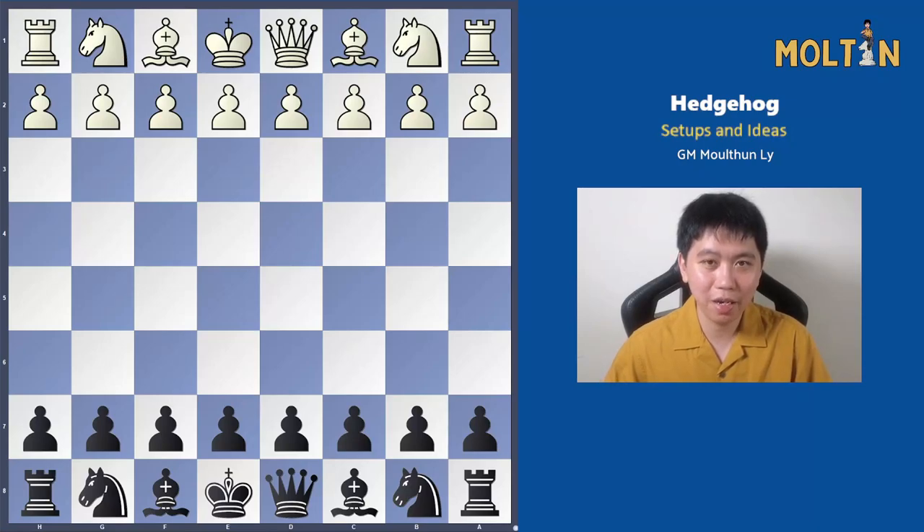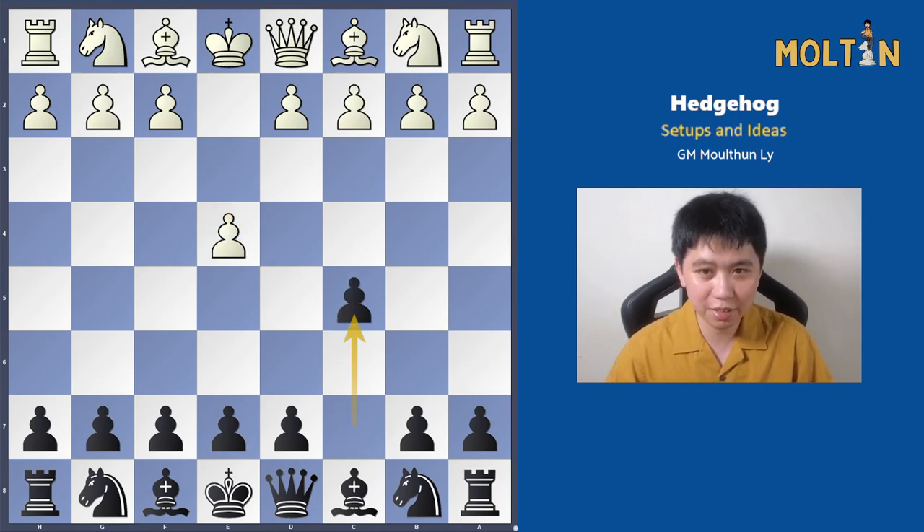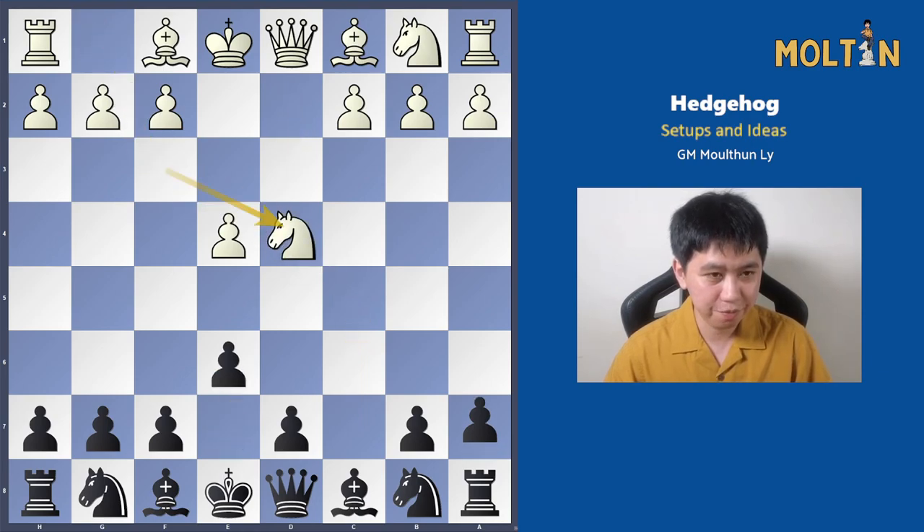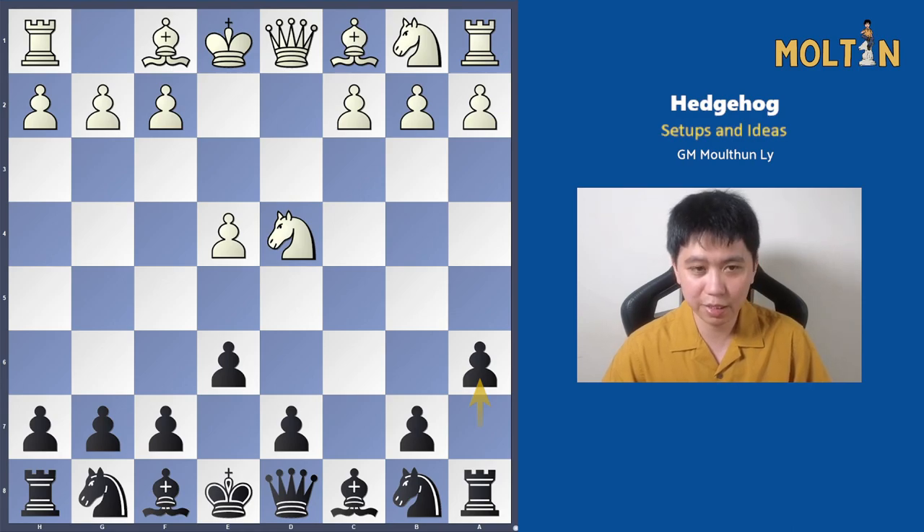Hi everyone, Molten here. Welcome back to our Khan Repertoire Series Part 2. In this one I'm going to be covering the dreaded Maroczy Bind which everyone hates to face. Our weapon of choice against it is going to be the Hedgehog formation, which I would describe in two words as passive-aggressive for black — you build your position and wait for the perfect opportunity to strike and look for counterplay.